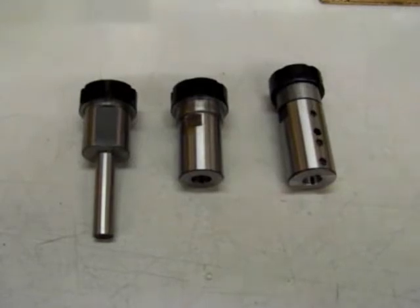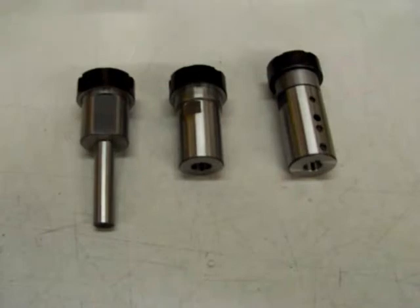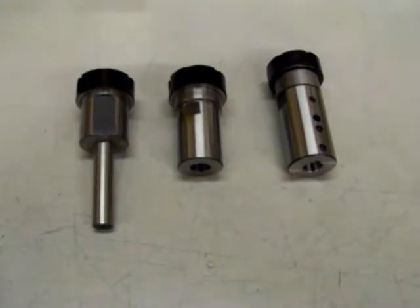On the far left is an ER32 collet chuck with a half-inch round shank. This is to be loaded into an existing chuck or maybe another collet style system.